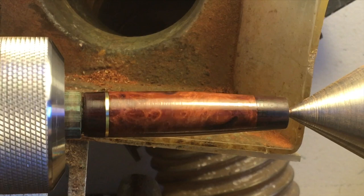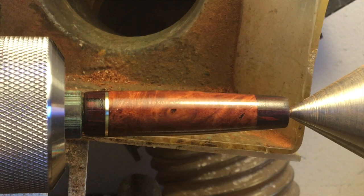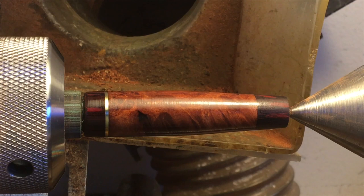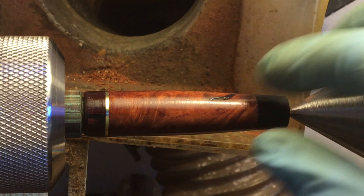Here's a rough view of that cap — looks pretty good so far. I just put a couple coats of thin CA on there. I just need to round off the end and do a finish with micromesh on it, then put the clip on and that'll be good.